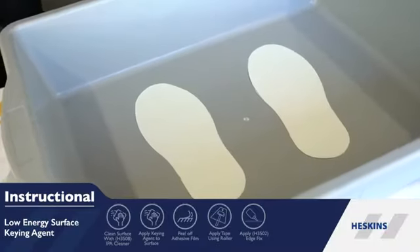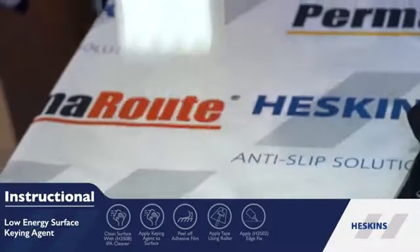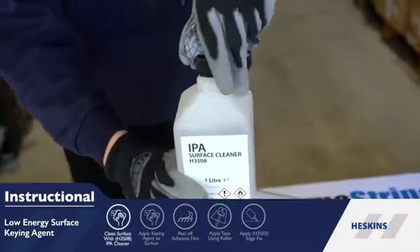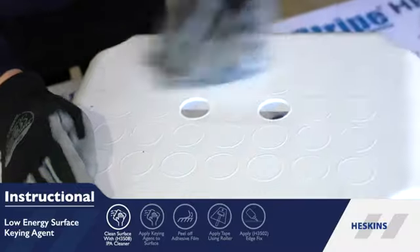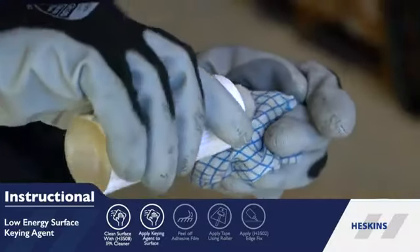Low surface energy plastics aren't capable of forming strong bonds without some form of assistance. To ensure a good bond, clean the surface using H3 508 IPA surface cleaner. Once dried using a cloth,